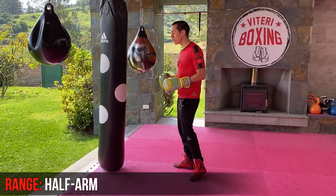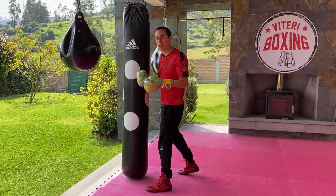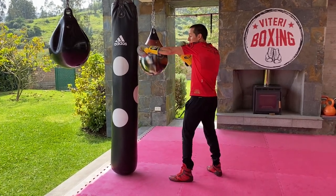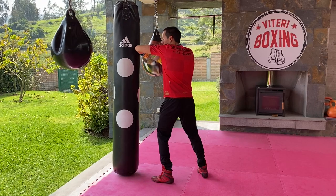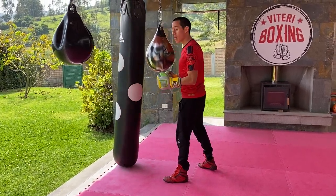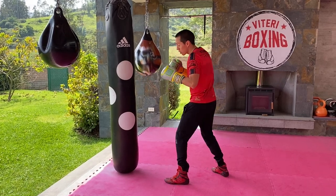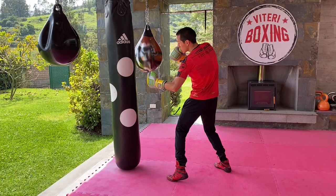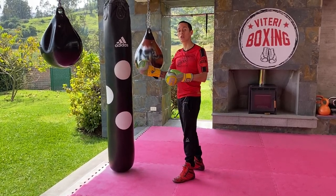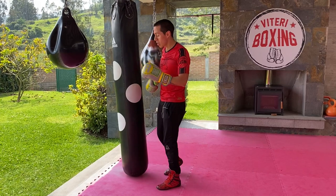Whenever you're going to throw a liver hook, you need to understand your range. If you are too close to your opponent, you can't create the leverage or the power — those shots are not going to carry any power. I would suggest always using a half-arm distance. What's a half-arm distance? Basically, you extend your arm fully and then bend your arm — that's a half-arm distance. From this distance you can punch your opponent and create the power to deliver. If you want to go at a longer distance with full extension, you have to pull your shoulder a little bit more to get that reach. But the best position to throw the liver hook is the half-arm distance. Start training from this distance and throw that liver shot on the heavy bag.